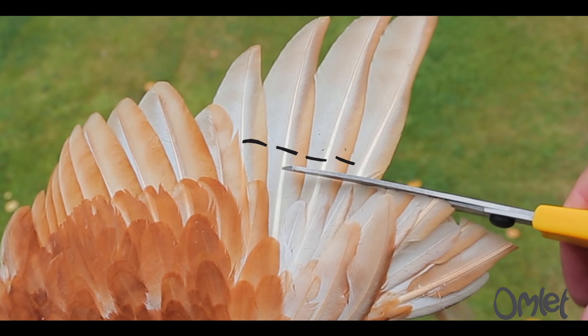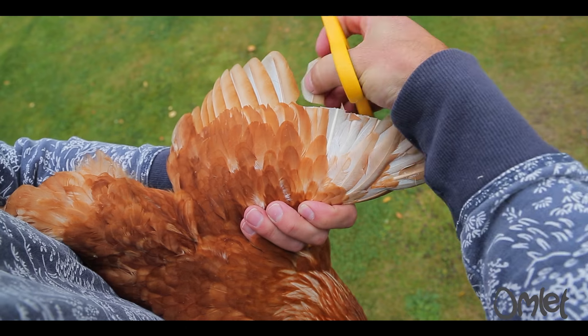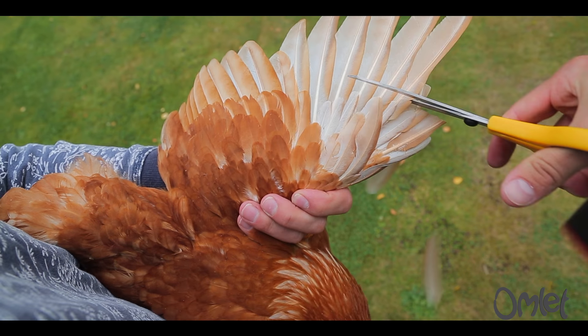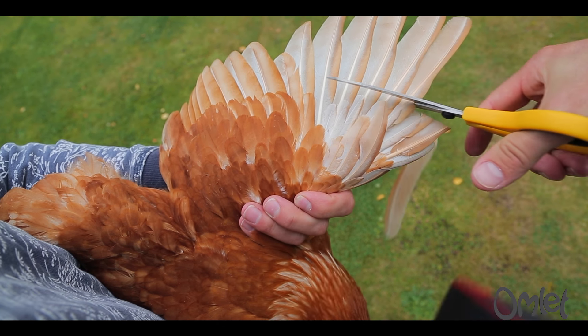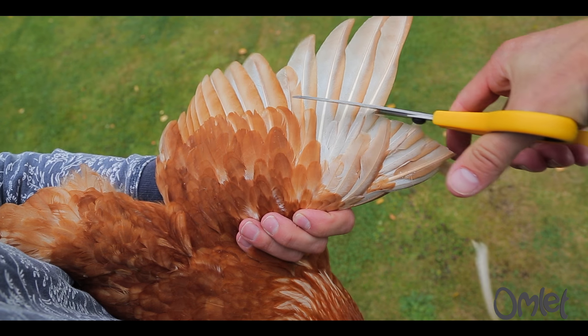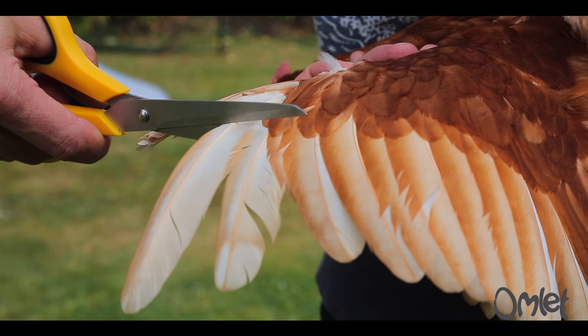It helps to have the right tools for the job. So let's have a go. It's totally painless — just make sure you only cut the primary flight feathers. They are tough, so use some nice sharp scissors. Don't worry if you snip one too many.